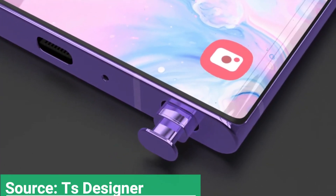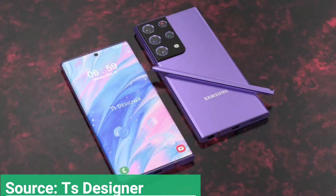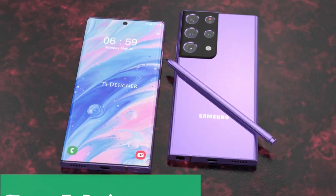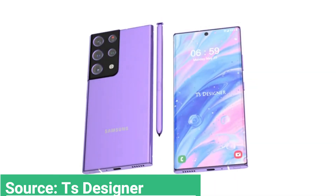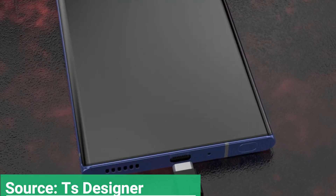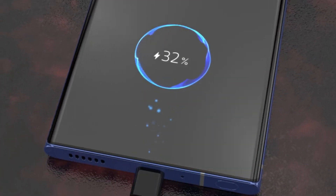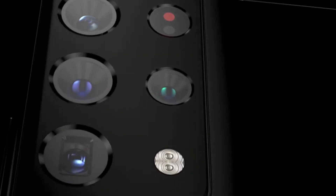As we know, Samsung has never launched a Note smartphone without an S Pen, so we can surely expect that the Galaxy Note 21 FE will also have S Pen support along with a dedicated slot to store the stylus. Furthermore, it may be powered by the 7nm Exynos 990 / Snapdragon 865. In the software department, the next fan edition will be equipped with Android 11-based One UI 3.1 or One UI 3.5.